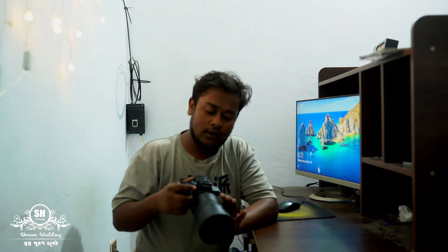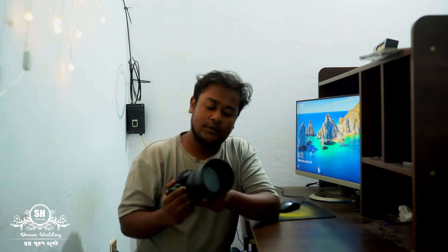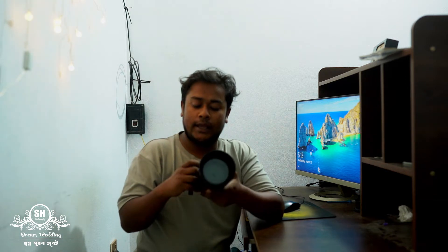Hello, welcome to my YouTube channel. Here we are seeing the G7 and 85mm G Master lens. The camera is Sony. This camera is the perfect camera.